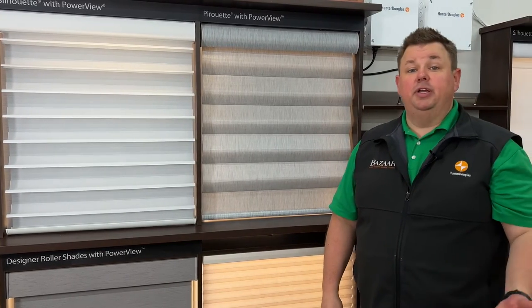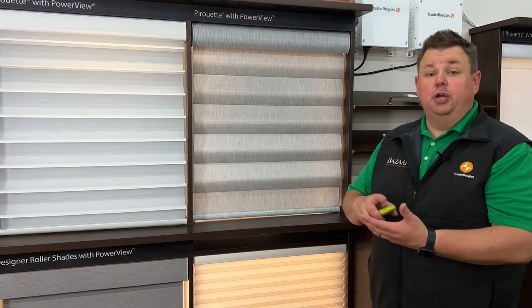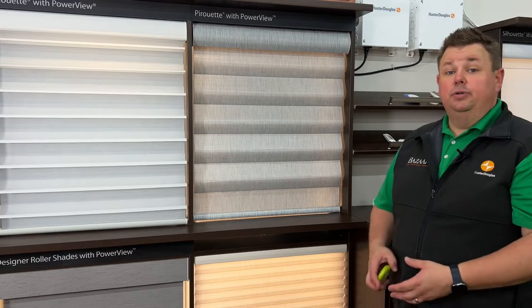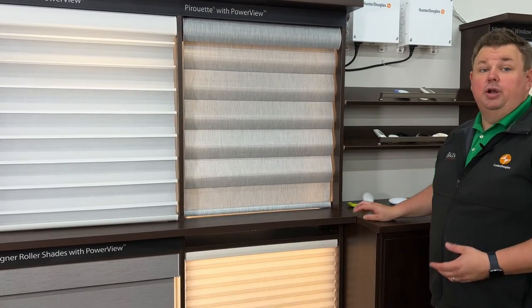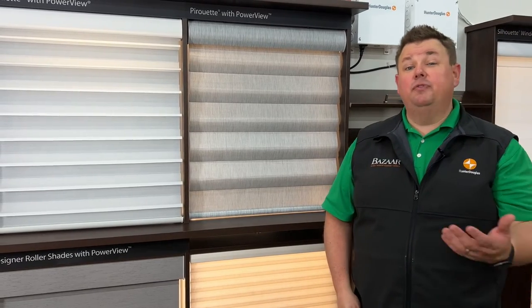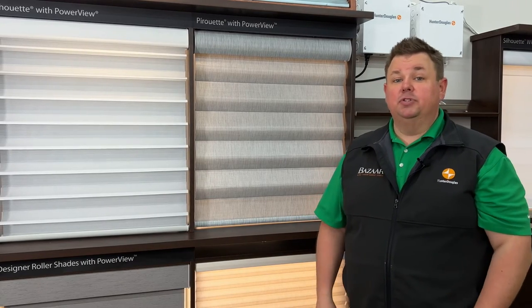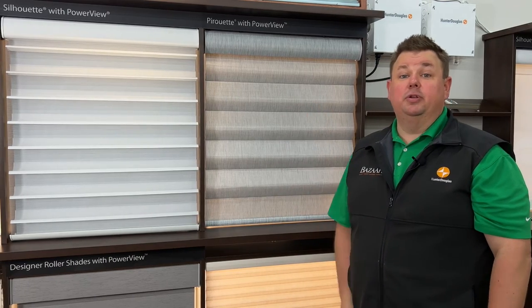Very simple, very easy. And if you want to change the scenes, you can — we'll show you how to do it. This hub also allows you to control your shades with your iPad or smartphone. Or if you want, use Google Home voice control, Amazon Alexa, Apple HomeKit — it's incredibly versatile. Our installers are fantastic; they know how to use all this stuff, and we'll be able to show you how to really turn your home into a smart home with Hunter Douglas Whole Home Automation.